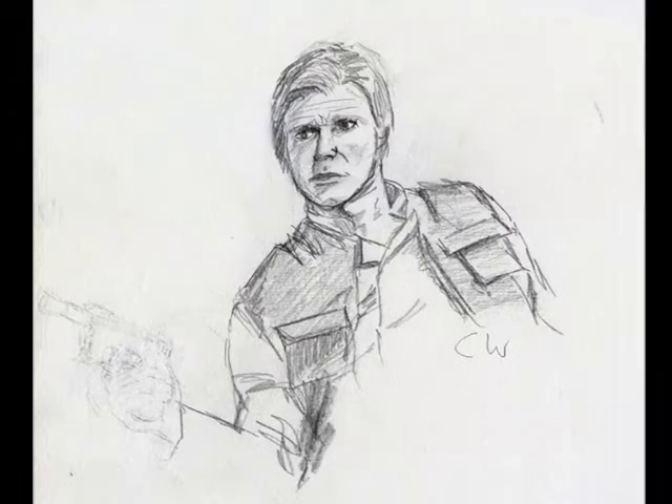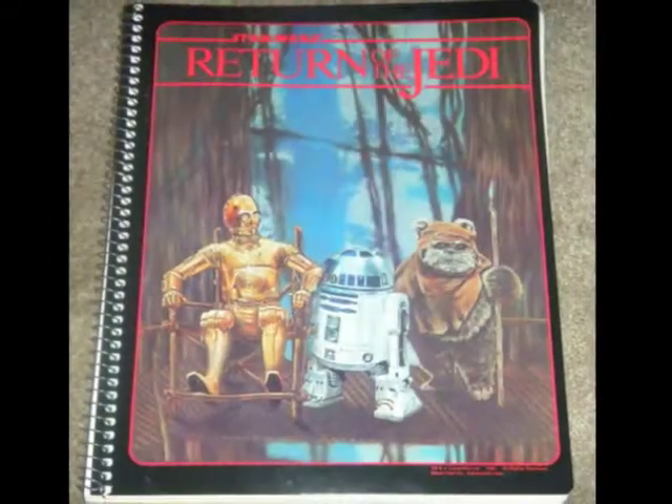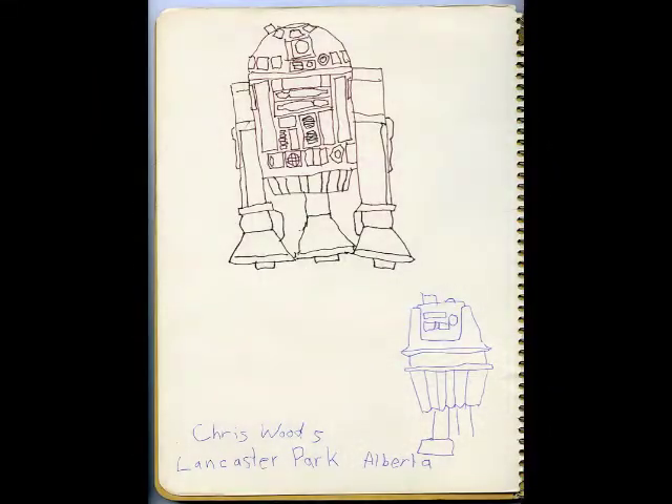Fascinated by this idea, I dug out some antique spiral-bound Star Wars notebooks I had saved along with my action figures. I tried to picture myself at that kitchen table again like I was back in 1977. Here we see some of the results of my experiment in time travel.